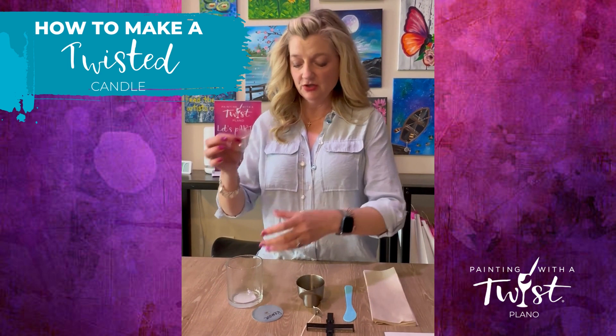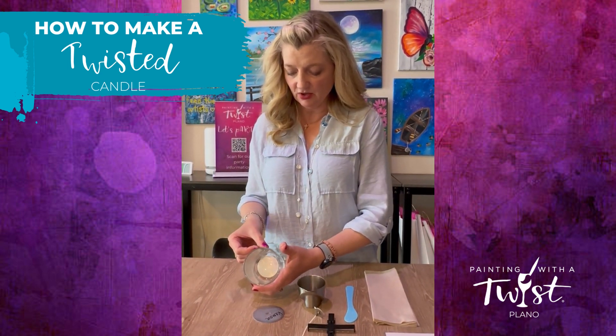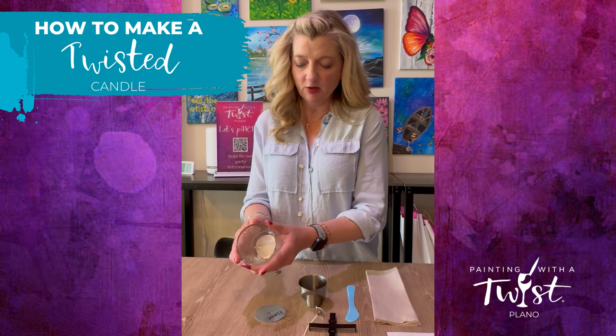Pull the label that you chose off of the back and then attach it to the jar in the middle. Rub down the middle first and then spread out — that will help decrease air bubbles.